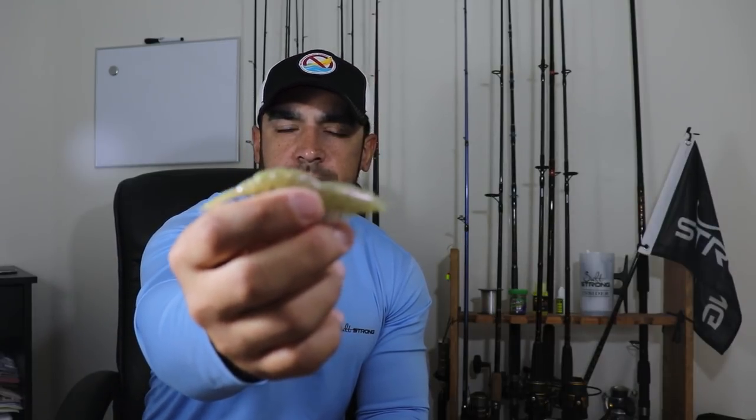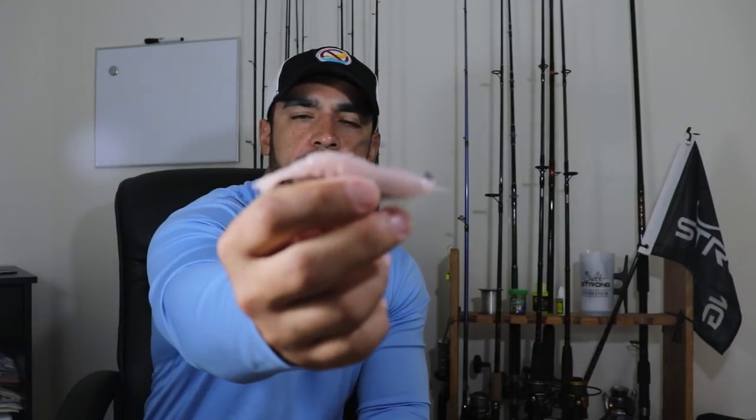Now the colors I showed you here — the first one, that kind of goldish color, that's called Greasy Prawn. I like this color because it's more of a natural shrimp-looking color. And then you have the pink, which they label as the natural color. These are probably the two top color choices I would pick when buying the Easy Shrimp.